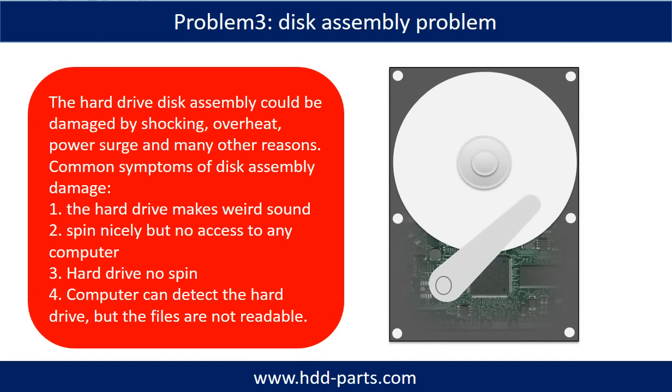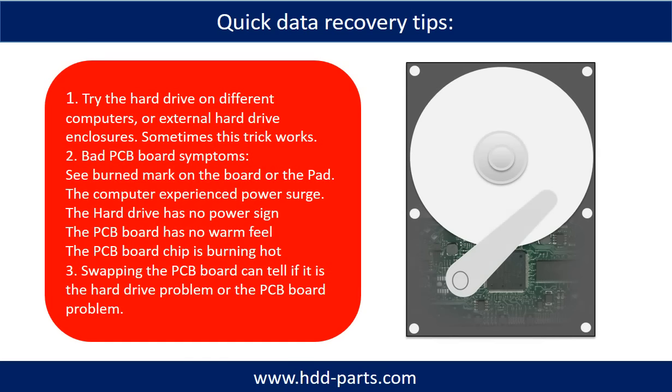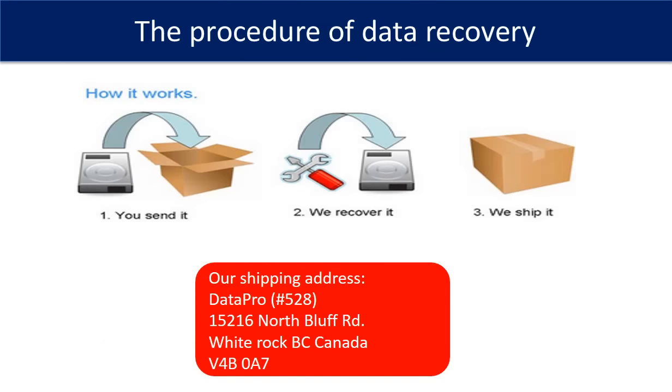If this trick doesn't work, that means the two mirrored hard drives are both damaged, or the storage was configured as RAID 0, which means the two hard drives work differently. This picture shows the procedure of how we do data recovery for our clients. First, the client sends their hard drive to us. Second, we do data recovery. Third, we ship the data back to our clients.